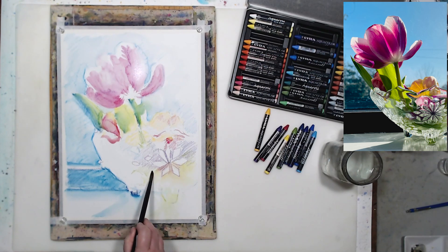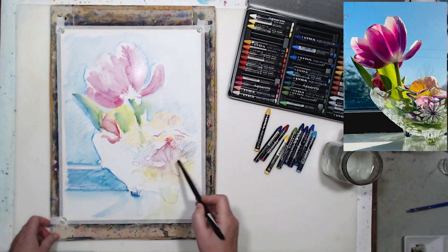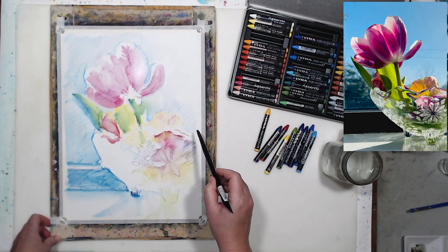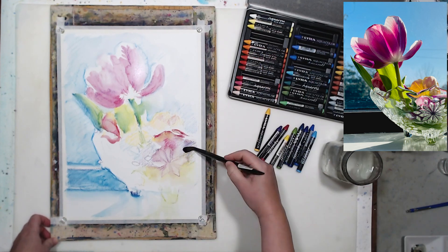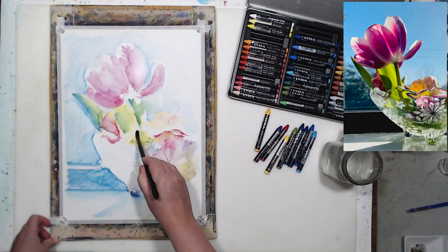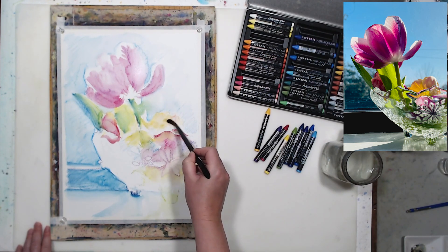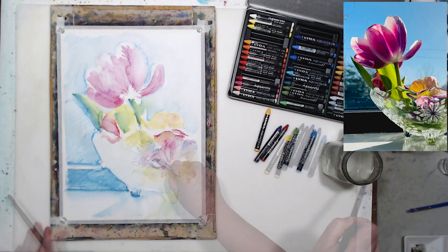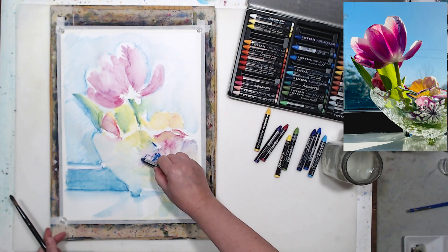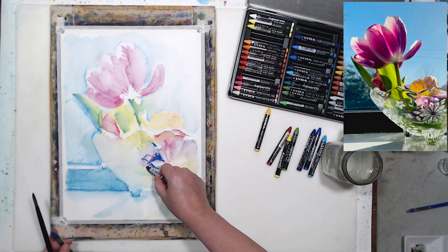This is probably the largest set of water-soluble wax crayons I've seen — usually they include just a few colors, but here we have a pretty good gradation of all the primary and secondary colors, and also quite a few neutrals. This is the main problem when working with liner tools like markers, color pencils, or all kinds of pastels: you need to have enough colors because they are hard or impossible to mix.